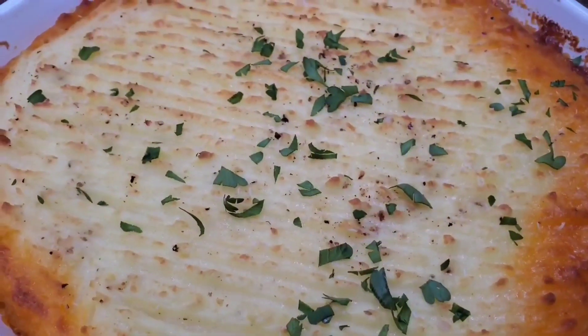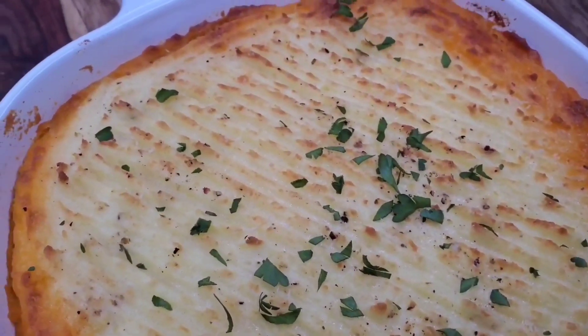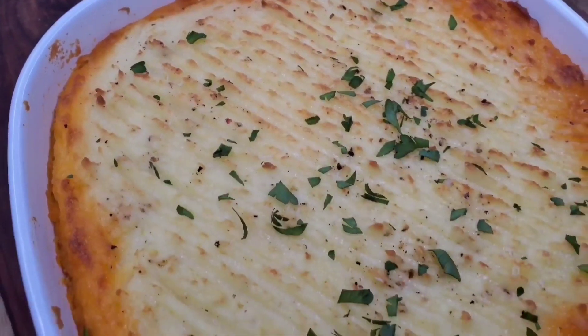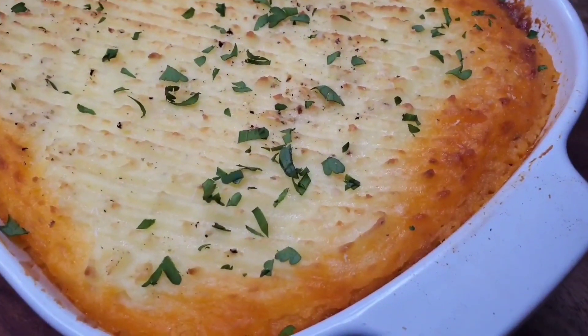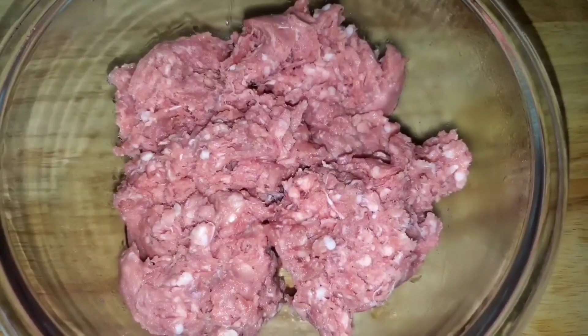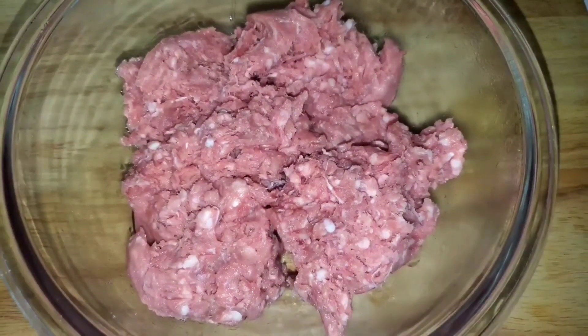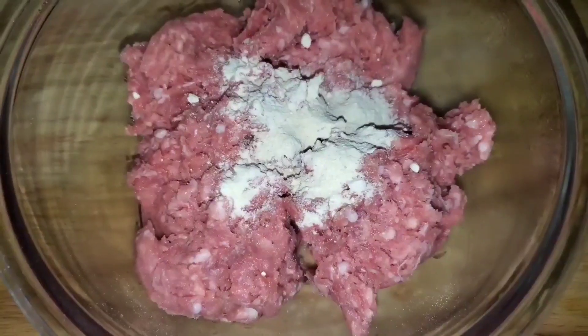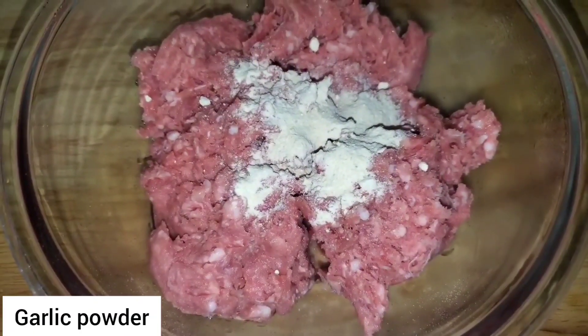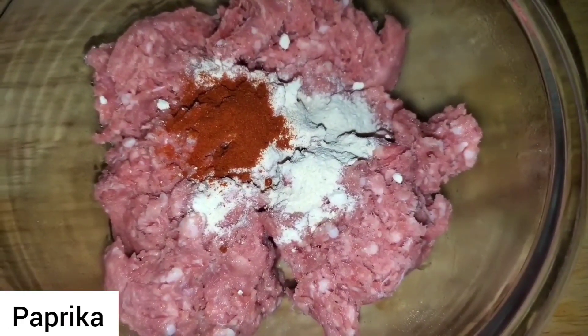Hi foodies, how are you doing today? Today I'm making a really simple family dinner dish - it's one of those things that's easy for a weeknight. It's shepherd's pie, and usually we use ground beef, but technically a shepherd's pie is to be made with lamb, so this time I'm using some ground lamb.